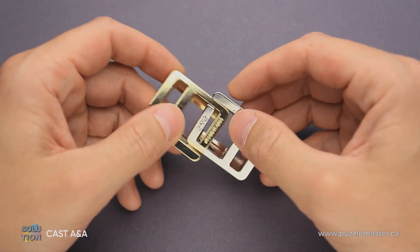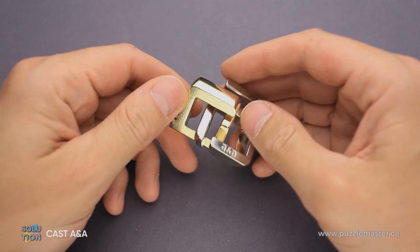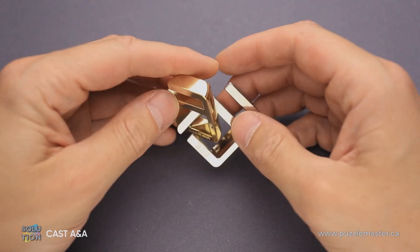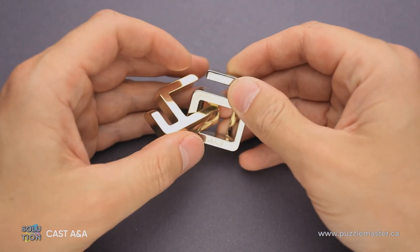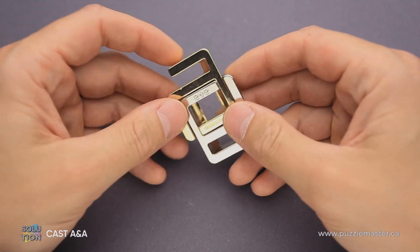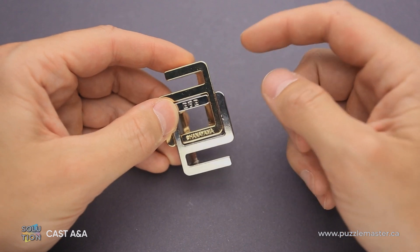The goal of this puzzle is to take it apart and reassemble it again. If you take a close look at the puzzle, you will find that it has only two parts. Both of them look like the letter A — that's why this puzzle has its name. The puzzle has traditional Hanayama colors: silver and gold.